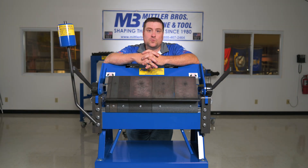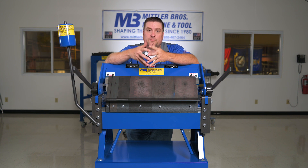We have these brakes available in 24-inch, like this one here, 48-inch, which is our most popular, and 72-inch for anyone needing larger capacity.